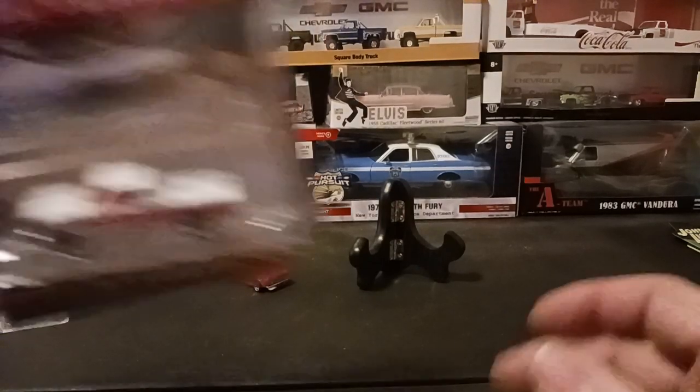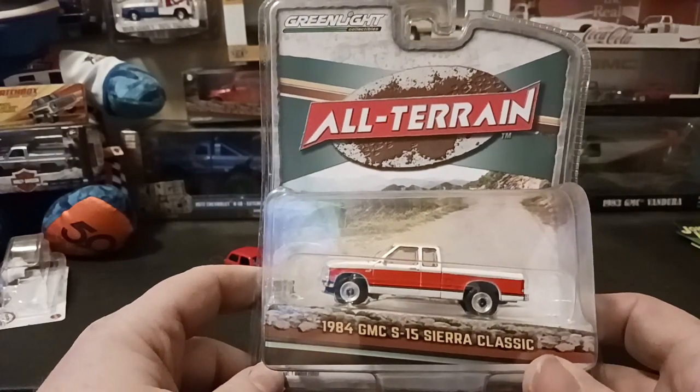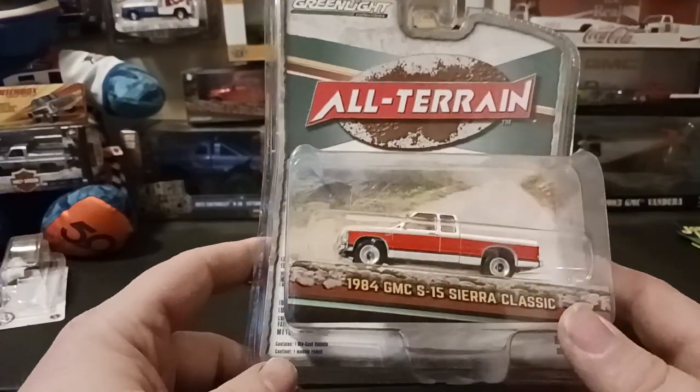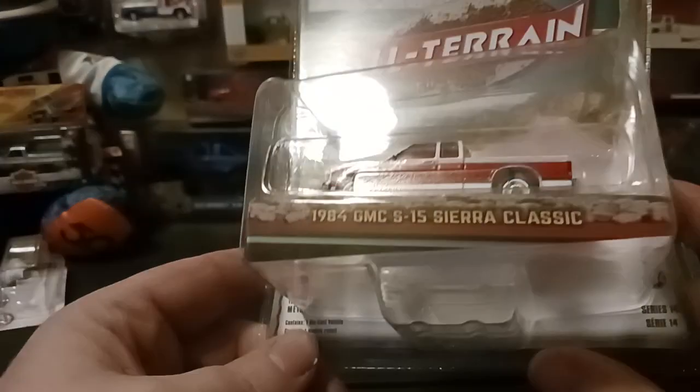Next we have the 84 GMC S15 Sierra Classic out of the All-Terrain Collection. This is Series 14 for it.